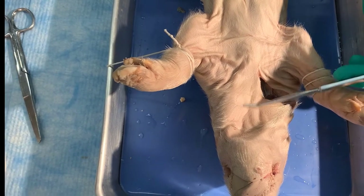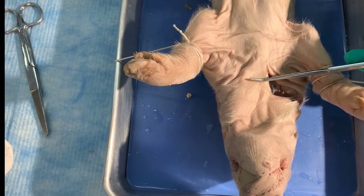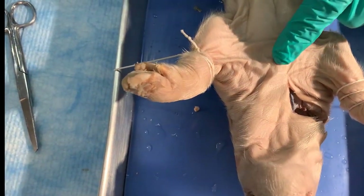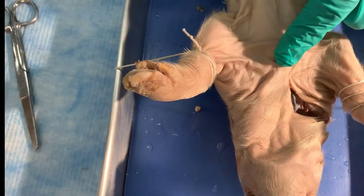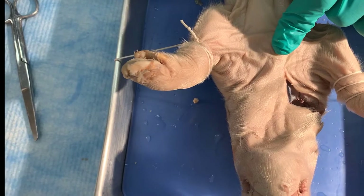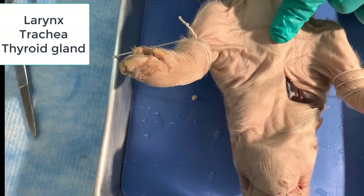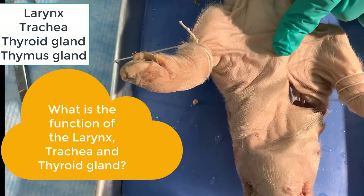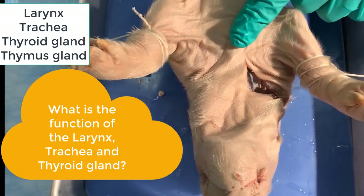Now we're going to do the thoracic cavity. I'm going to feel down here to where I see the sternum and cut away the tissue. Then I'll clean up the insides. What we want to see is the larynx and the trachea. You'll also see the thyroid gland as well as some of the thymus gland. So now I'm going to get to cleaning up.